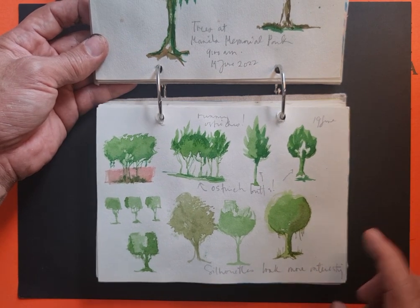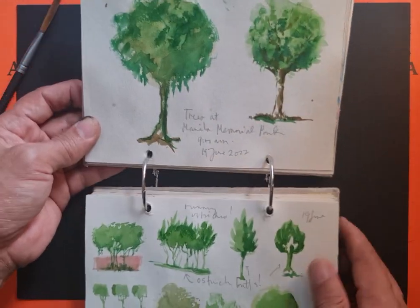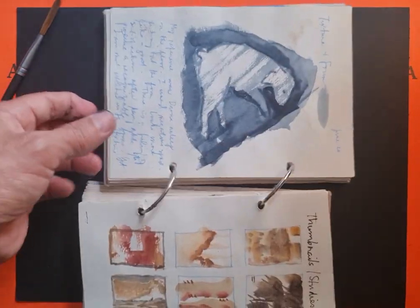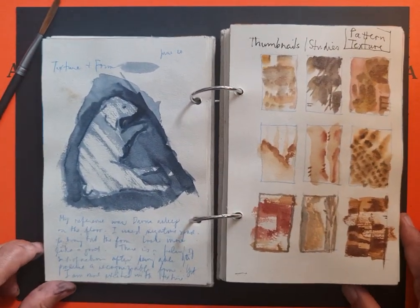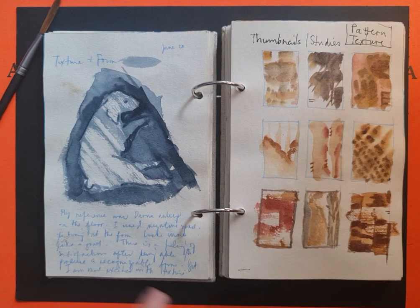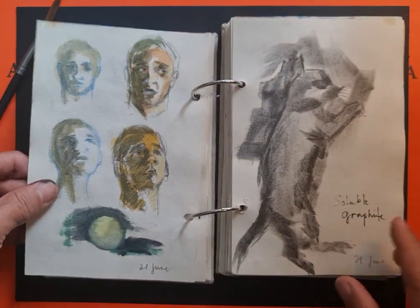I realized that the solo, simpler rendering actually looked more interesting rather than renderings that had more detail — well, that's just my conclusion. Here I just put annotations of what the drawing was about. These are thumbnail sketches.